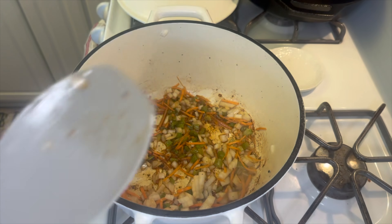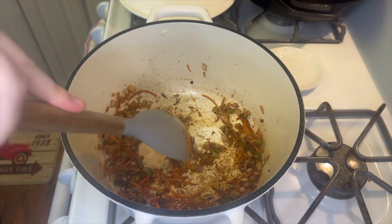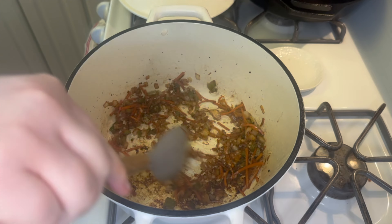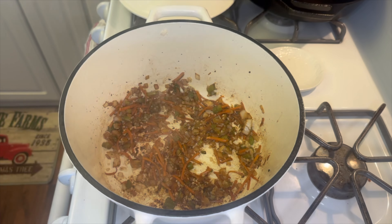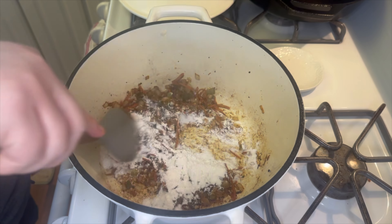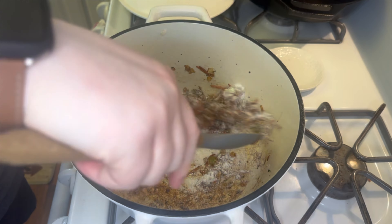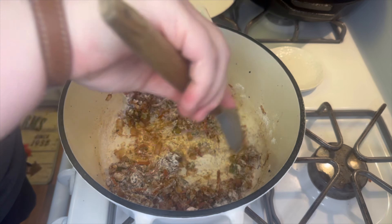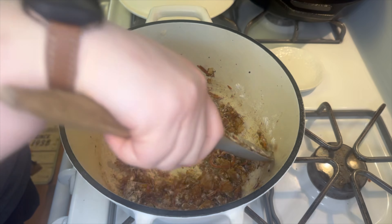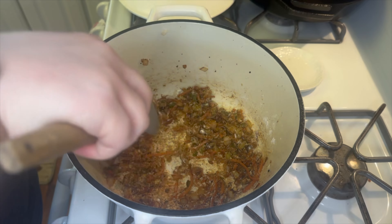Now I'm adding in one tablespoon of minced garlic and letting that go for about another minute. Next I'm adding in about three tablespoons of all-purpose flour. There's still a little liquid in the pan from the bacon and chicken, and maybe a little from the veggies — that flour will absorb everything. Just let it cook in there for about a minute.